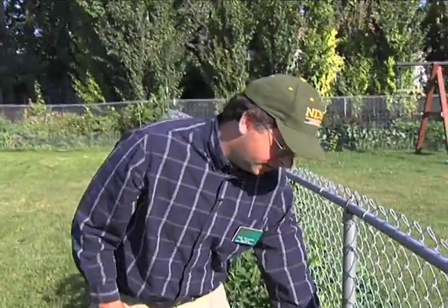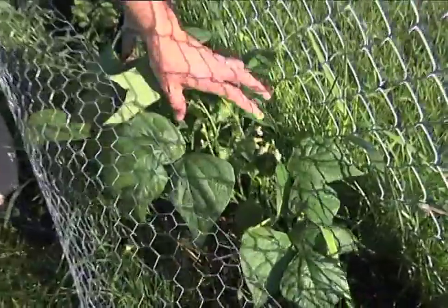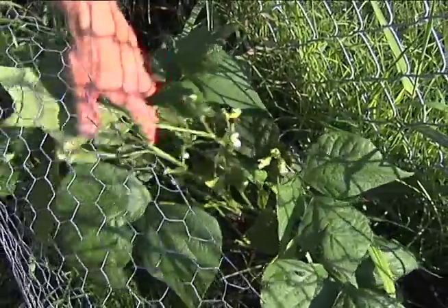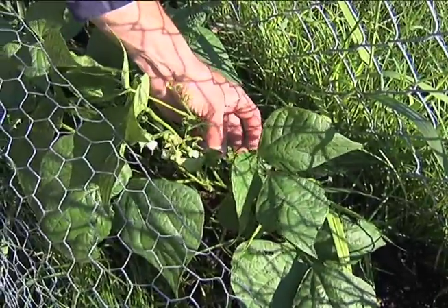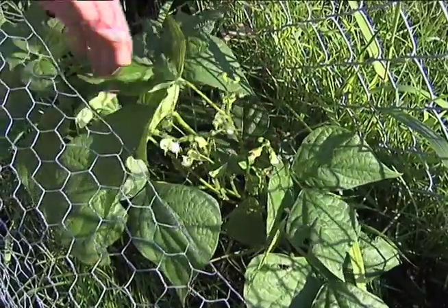Let's look at the beans here. After we harvested some of the onions there was an empty space, so we planted beans for a fall harvest. If you notice, some are just starting to come on. It won't be long and there will be beans here as a second crop where the onions once were.